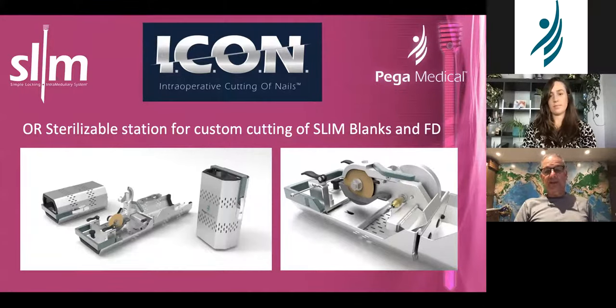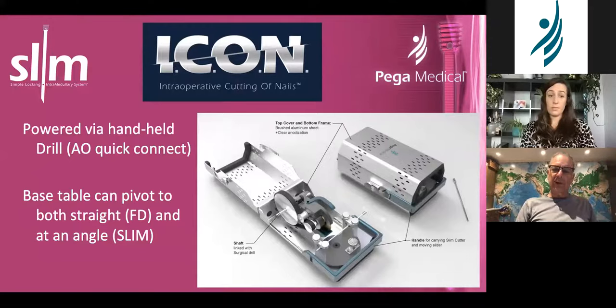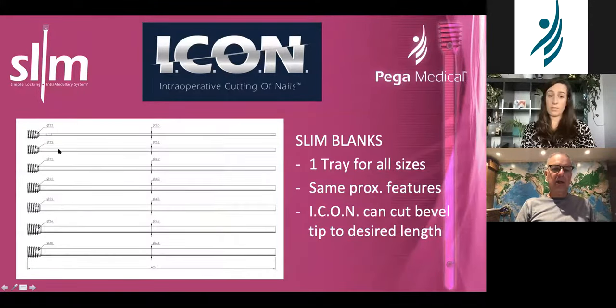This is a new thing — the ICON, intraoperative cutting of nails. It's just coming out now. The idea is to cut the bevel and reduce inventory. So if you don't want to have many nail sizes — at our institution we insert a handful of these nails nearly every week, so having all the different sizes is not an issue — but if you can't have all that inventory, having this and a single set of diameter-based stock nails allows you to shorten a nail to any length you want. You've got this base with a cutting jig: the nail goes in here and cuts at an angle to whatever length you want.